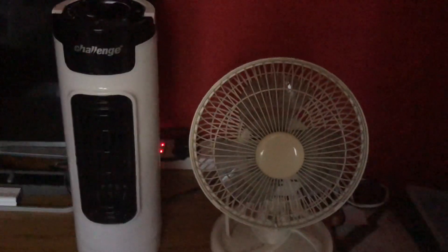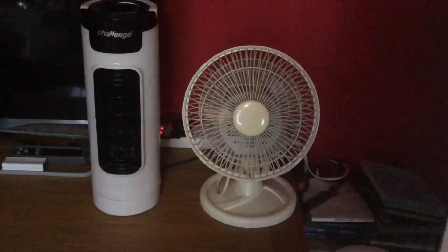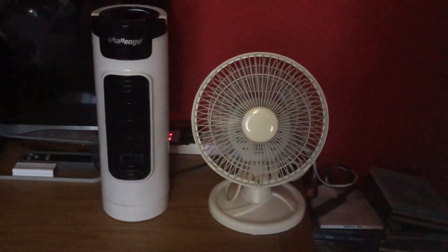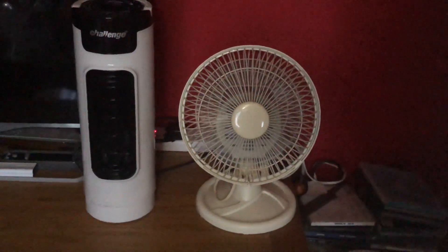When the camera focuses, I'll start up — low, without oscillation. The Argos Value Range is more powerful than the Challenge on low. Medium on the Challenge — I can't on the Argos because it's only a two-speed — but they're actually about the same now. The Challenge can compete with the Argos when it goes up to medium.